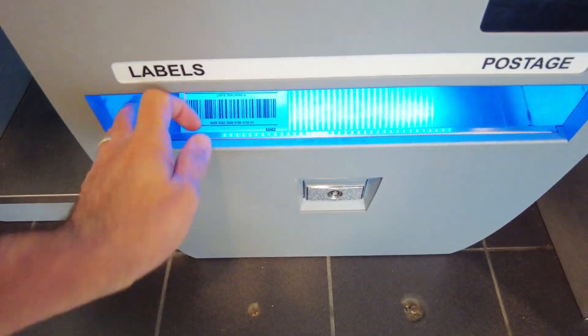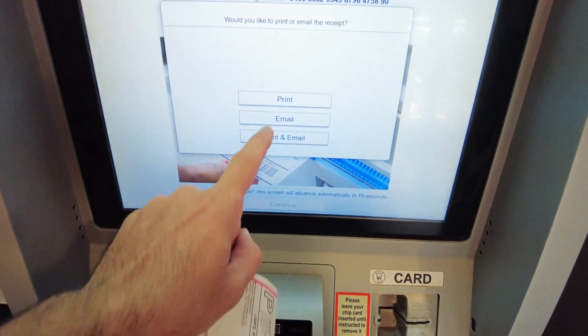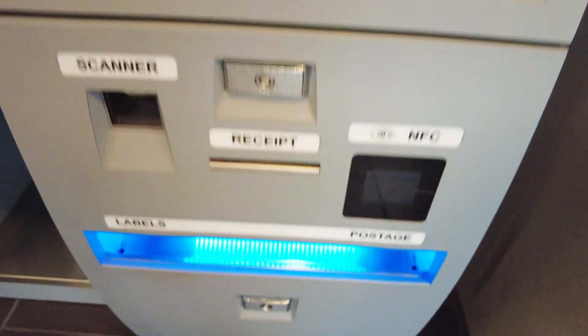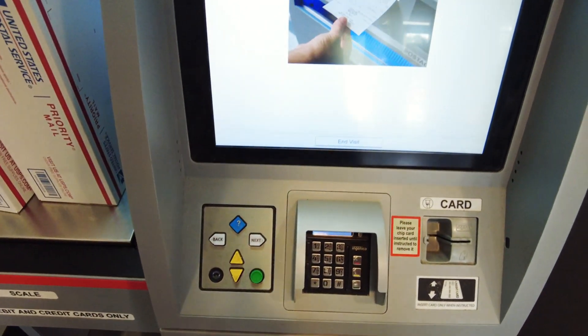Once the label is printed, grab it from the bottom and click Continue. Here you have an option to print or email your receipt. Go ahead and click Print and it'll print your receipt right here at the self-service machine. Once it comes out, grab your receipt and hit Finish.